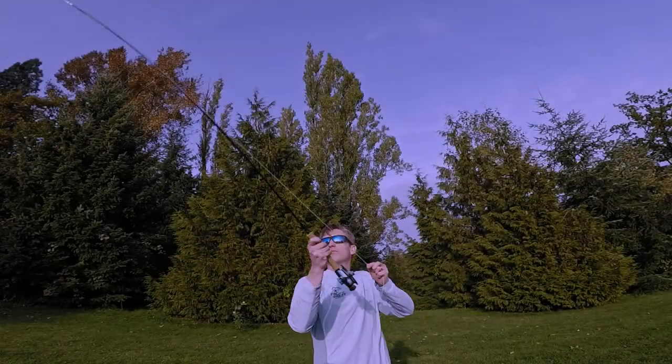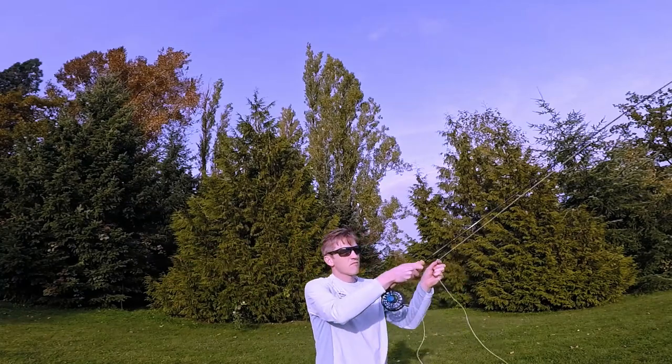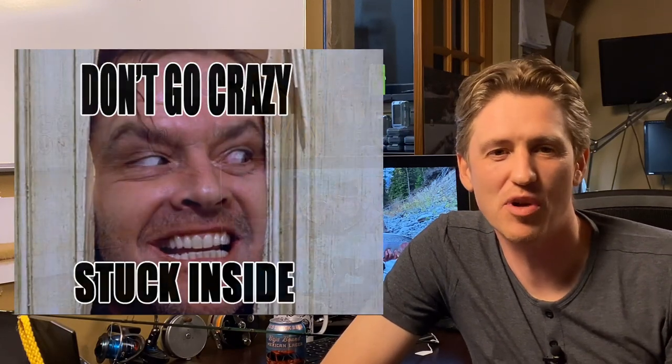Hey folks, Matt Sharp here with another fishing video from Pacific Angler. We're out in the field where we do all our casting practice, but right now you might not be able to make it outside, and I wanted to share something I've been doing at home to keep my fly fishing skills on point. You can actually practice a bunch of different fly casts indoors — whether you're in your living room or stuck in a small space — and today we're going to look at a cast that is perfect for tight spots: the roll cast.